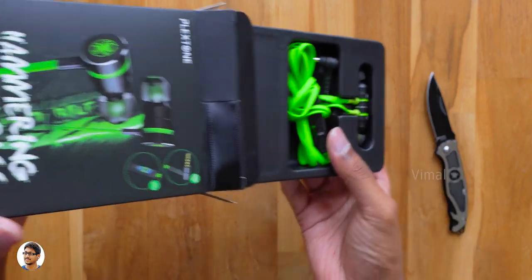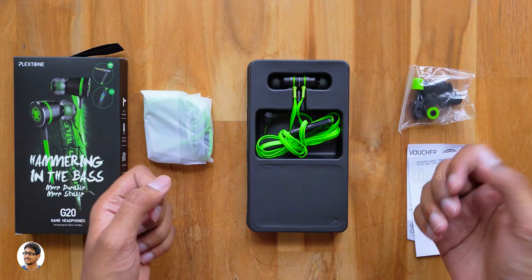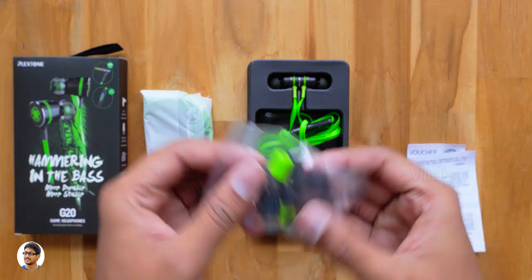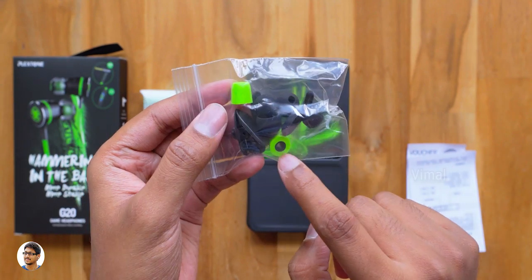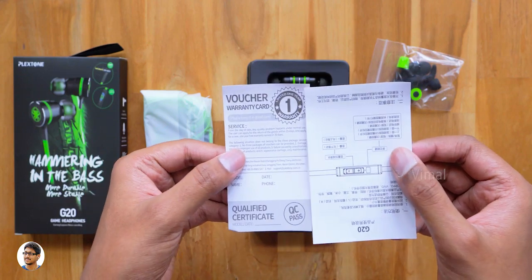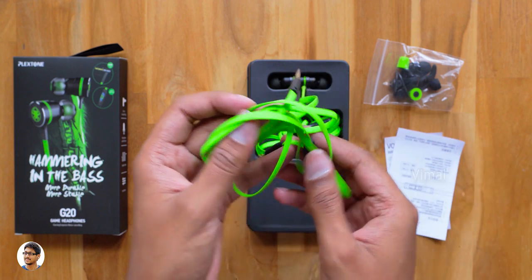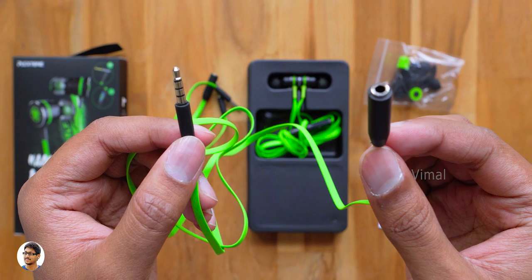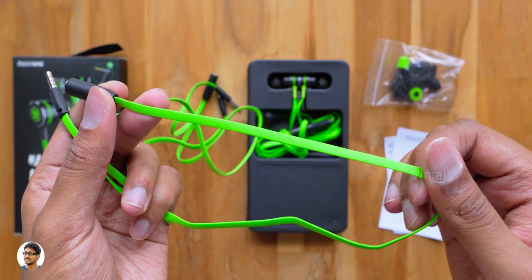The box opens up like this and on the inside we've got the gaming earphones nicely packed on the tray. Let me first show you the accessories that come with the product. You get a packet of extra ear tips in different sizes and styles including a pair of memory foam ear tips, some paperwork which includes a user manual and a warranty card, and in this packet you get extra cables which includes a 3.5mm audio and mic splitter cable for PC and a 900mm 3.5mm audio extension cable.